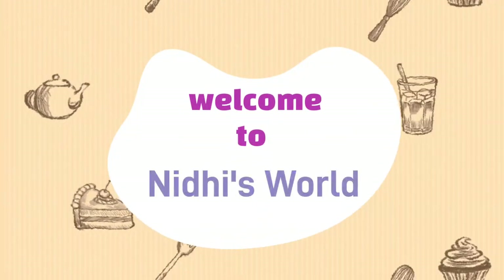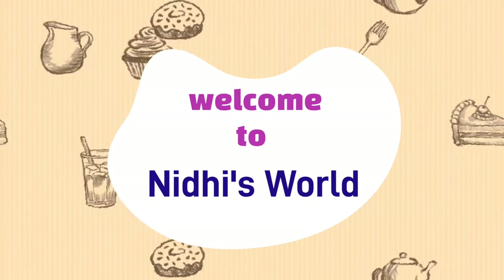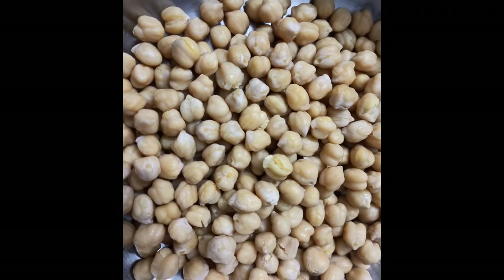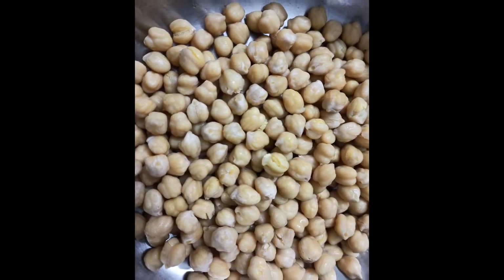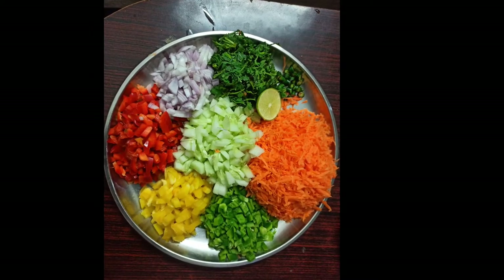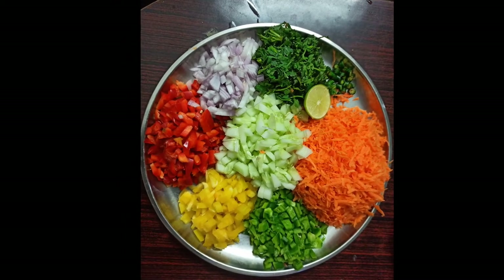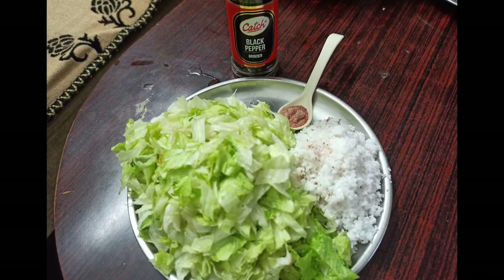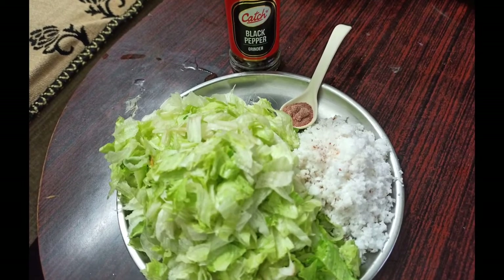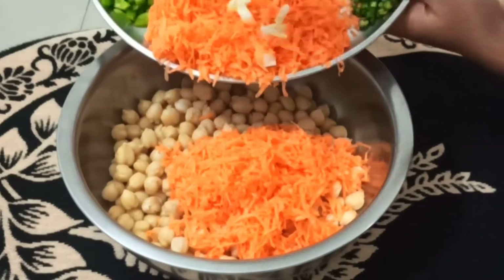Hey guys, welcome to my channel Nidhi's World! Today we'll be making some healthy and yummy chickpea salad. First, take some cooked chickpeas and vegetables like cucumber, onions, cilantro, peppers, carrot, lettuce, seasoning, and coconut shavings. First, add the carrot into the chickpeas.